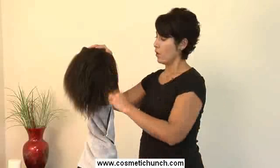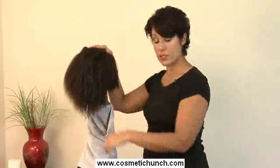Hi, I'm Amelia, and we're going to talk about how to straighten your hair. You always want to make sure that the hair is not completely soaking wet.